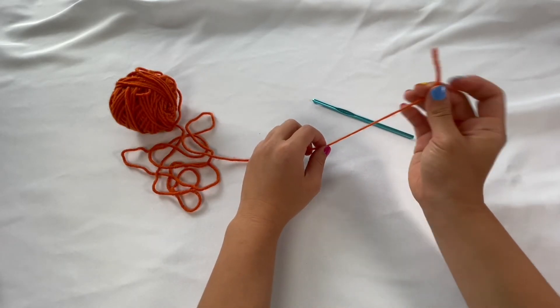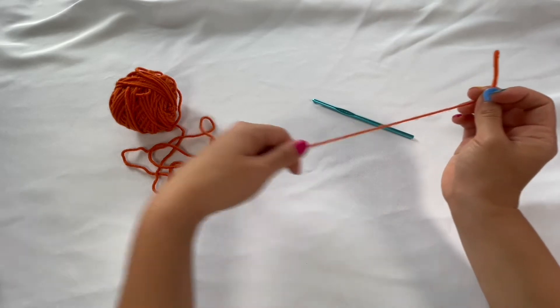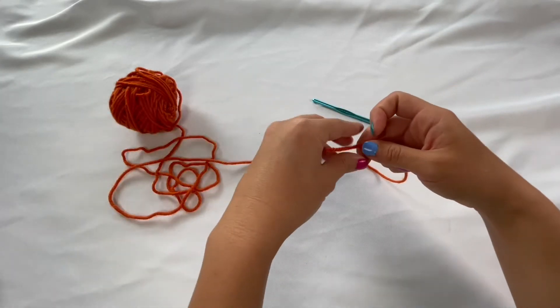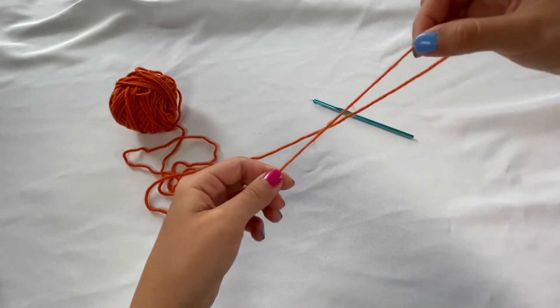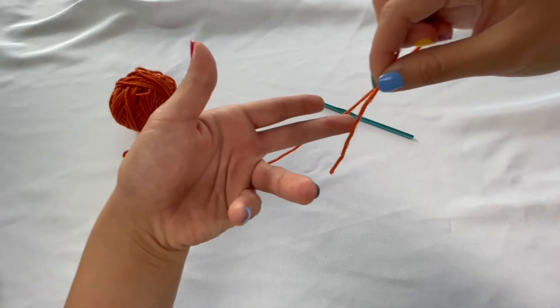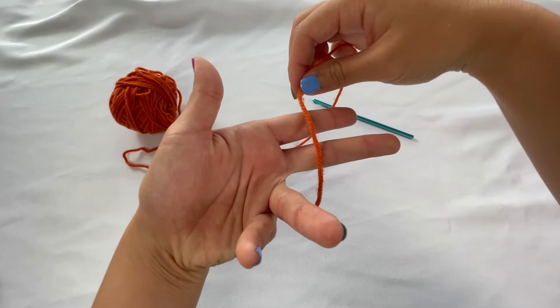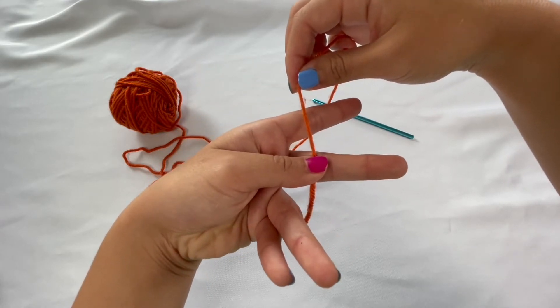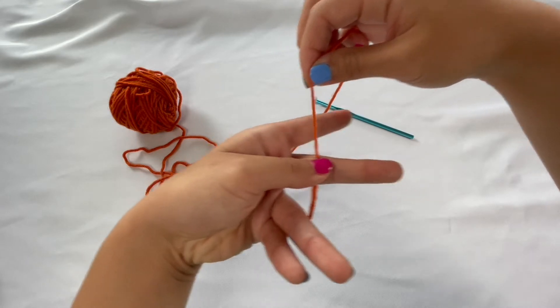To get started, we're going to start with the tail end of the yarn — that's the side of the yarn that's not connected to anything. The side that's still connected to the ball is called the working side. To start, we're going to take the tail end of the yarn, take a couple inches, and then lay it over our two fingers like this.